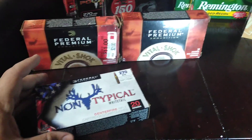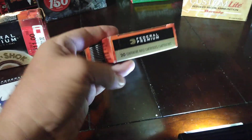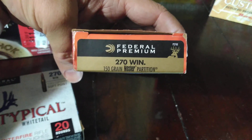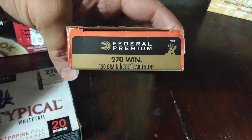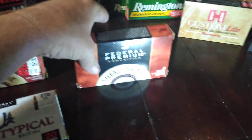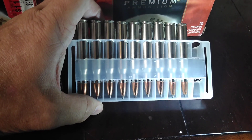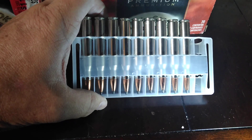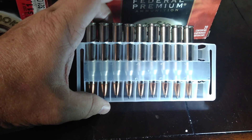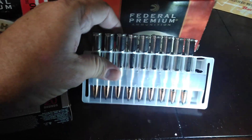These here are the Federal Premium Vital Shock, and I got these at Kentucky Gun Company in Bardstown. They're the 150 grain Nosler Partition 270 Winchester — it's their Federal Premium line. They're for whitetail as well, but these are the premium rounds. They have the Nosler Partition bullets, which have been the standard in the industry for a long time. It's got a nickel casing on the outside and they're primed with the best primers — just an excellent round.